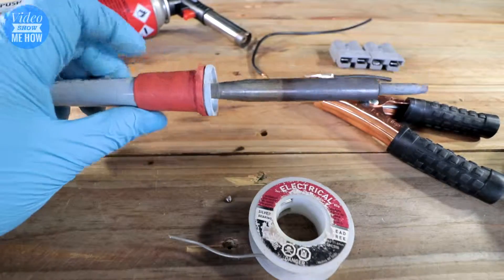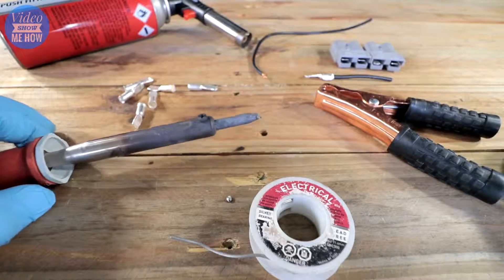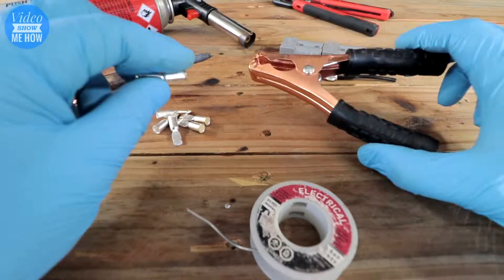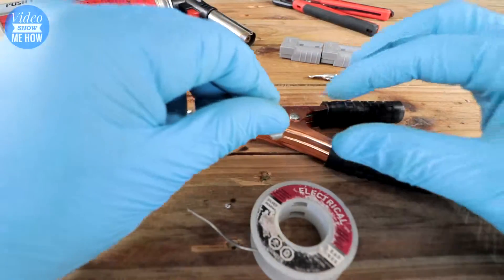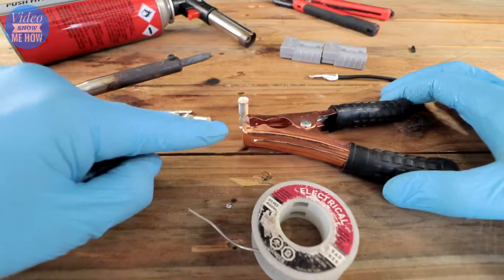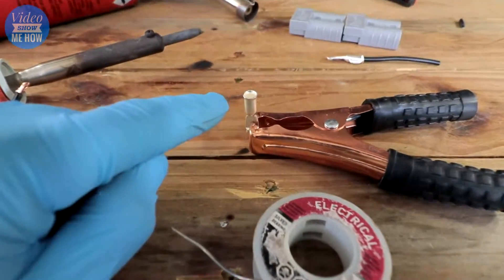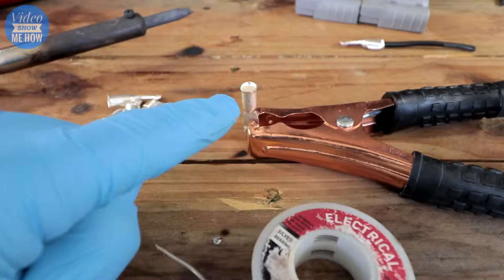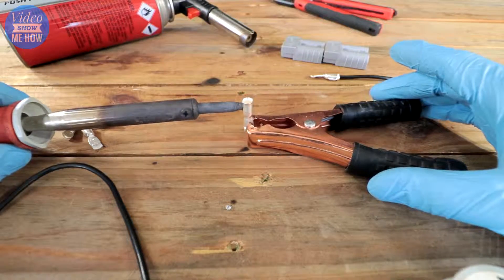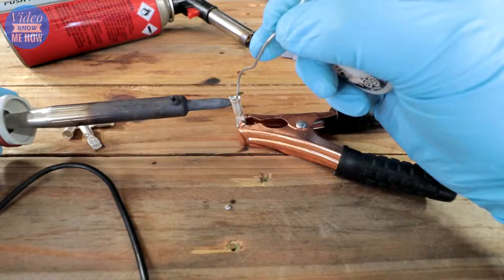Method one is going to be using the soldering iron. I've had this on for about 10 minutes and it is hot and ready to roll. Once your cable is prepped, grab one of your connectors and your alligator clips, and have it facing upwards like a little cup. Grab it with the jaws so it sits in there, because what we're going to do is heat up the outside of the connector and then feed in some solder.